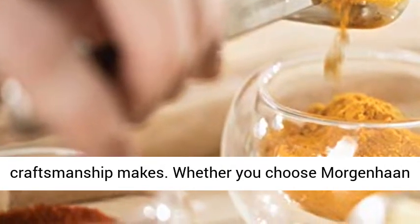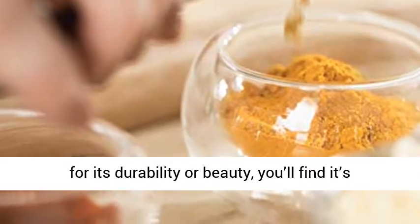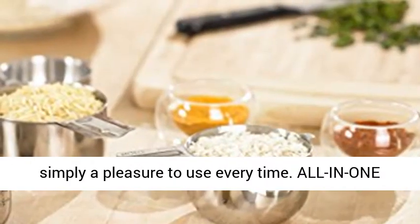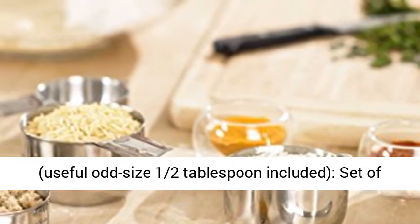We invite you to experience the difference pride in craftsmanship makes. Whether you choose More Genuine for its durability or beauty, you'll find it simply a pleasure to use every time. All in one useful set — the odd-size half tablespoon is included in the set of seven measuring spoons.